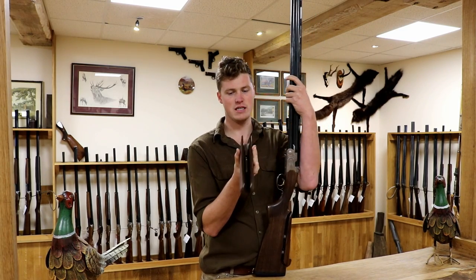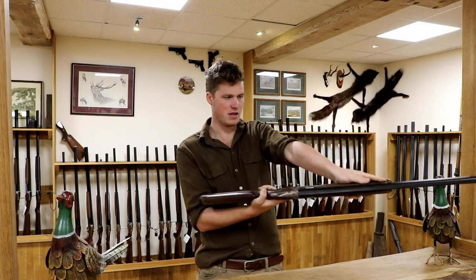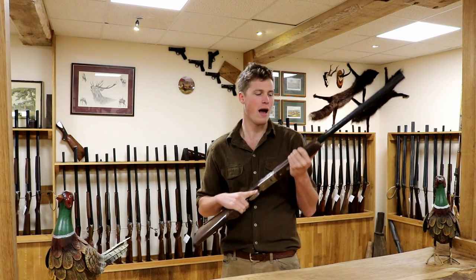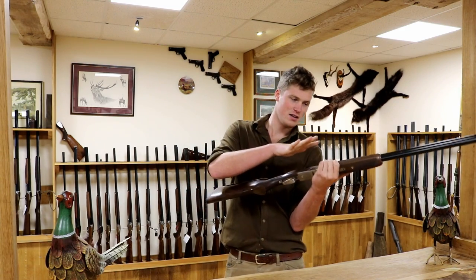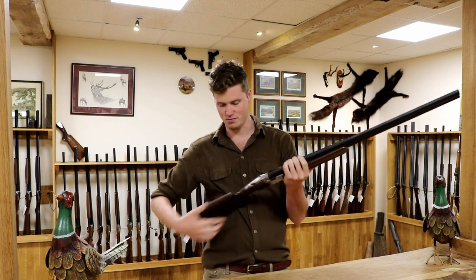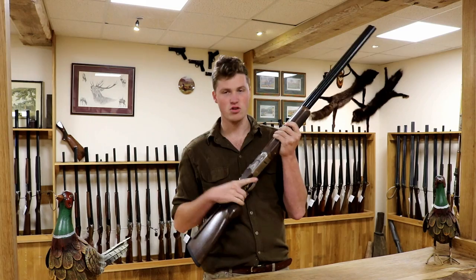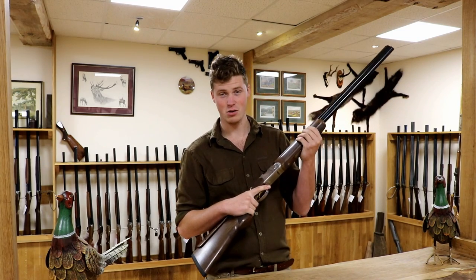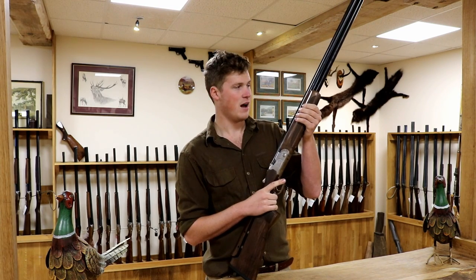Take the forend off — it's a semi-beavertail forend like the Brettas of old. Really nice; it's a little bit more chunky and just fills the hand up nicely. It really fills the hand so you can hold it in a variety of ways, as anyone who's used a beavertail forend before will know. This is a clay shooting gun — primarily a trap gun, but you can use it for sporting clays. When shooting clays, the key to hitting lots of them is consistency: if you can hit one, do exactly the same for the rest of those ten.